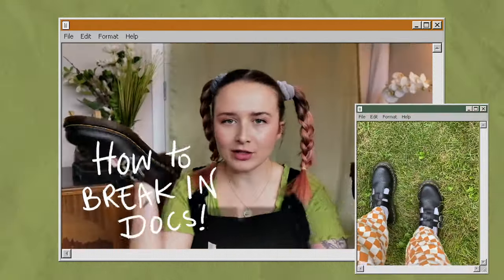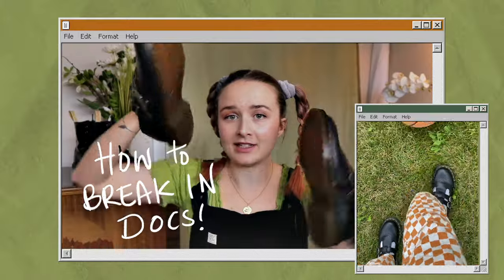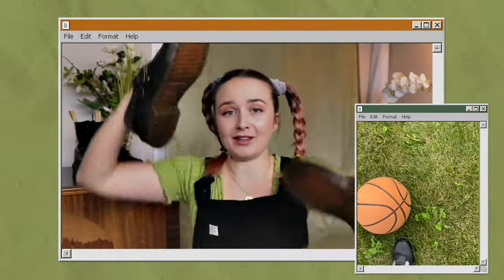Today let's answer the almighty question: how to break in Doc Martens fast, quickly, easily, and without killing your feet.